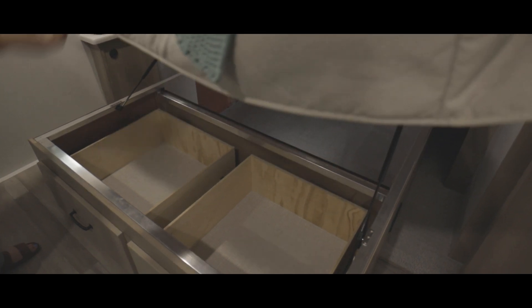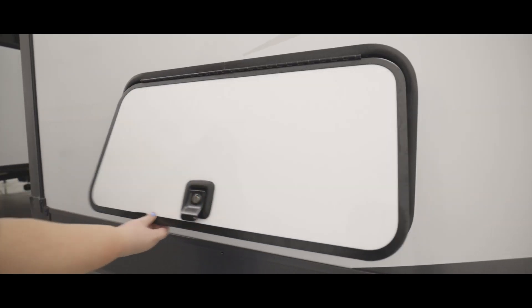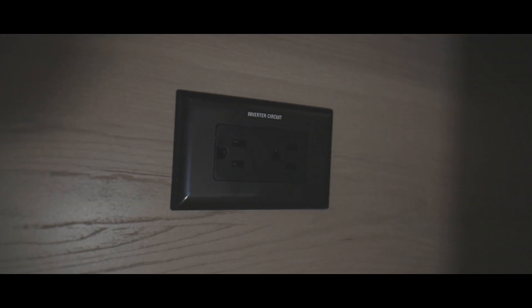Moving along to the bedroom, we have a queen bed where the foot of the bed lifts to gain access to the storage area underneath. You can also access this area from exterior storage doors. On each side of the bed's base, there are outlets that are powered by the inverter.